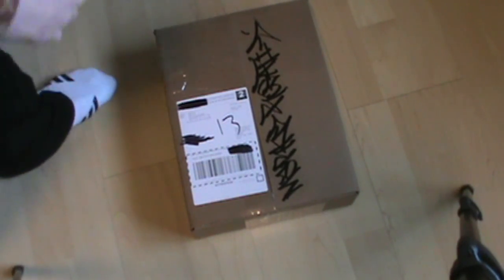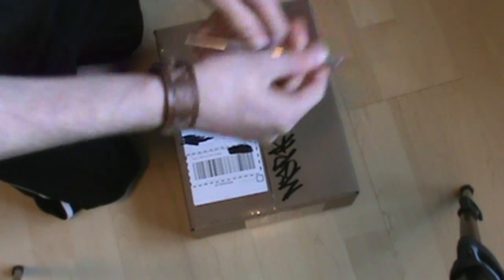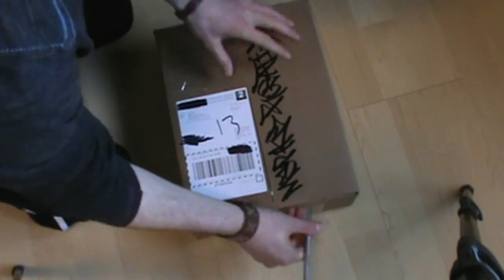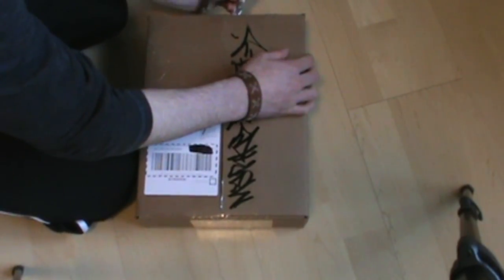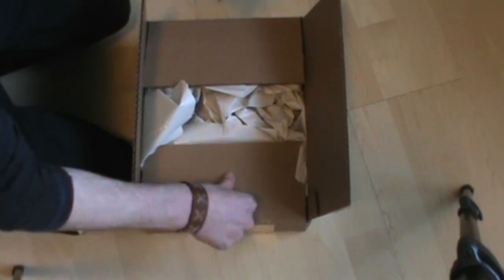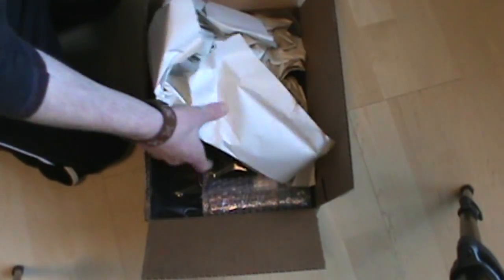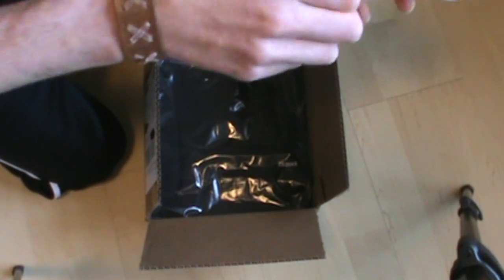What's up YouTube, Skiz1 here, and I just have a little unboxing to do for you guys. It's a really small shipment from Bombing Science. I wasn't even going to film it, but I figured I might as well, just in case some of you guys found it interesting. It's really small, so don't expect anything big. You got the standard paper packing — mostly just restocking a few things that I needed.